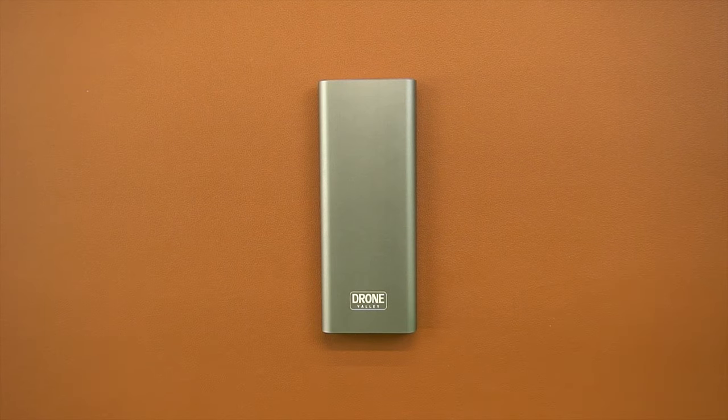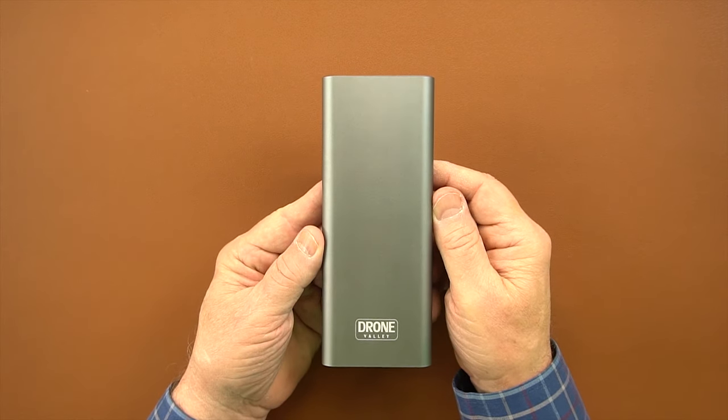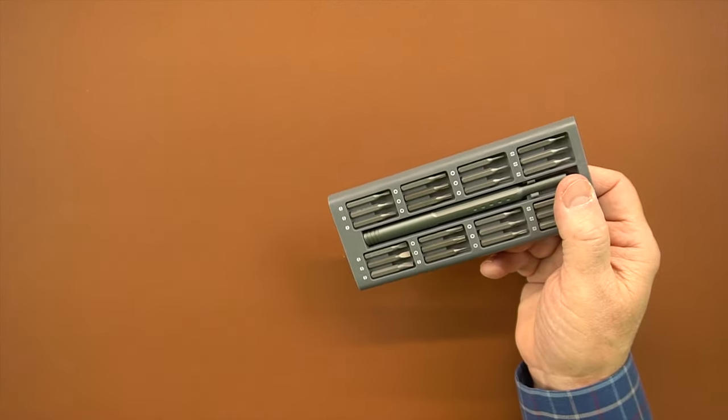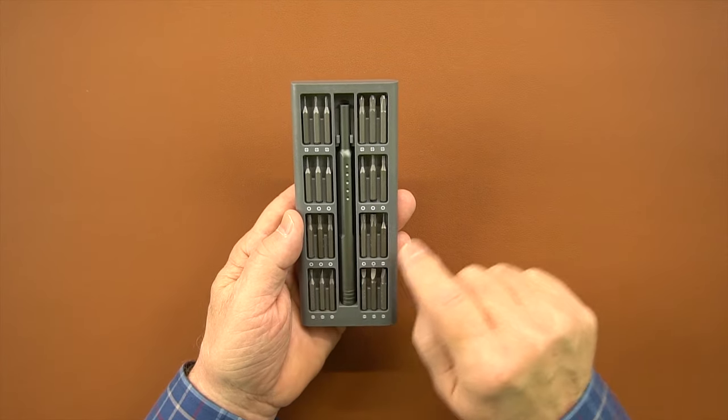We built the kit to be as durable as possible. It's made out of aluminum with nice rounded edges that make it easy to slide into a pocket or a backpack to take along with you in the field. The carrier inside is spring-loaded — you tap the top and it pops up, you slide it out, and on the front of the carrier we have 24 of the most common bits you're going to use, plus the actual handle.